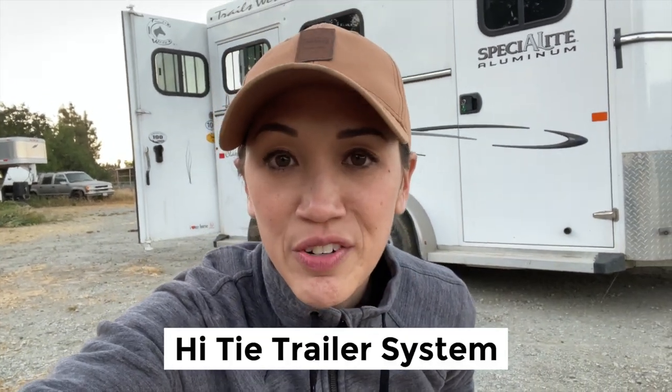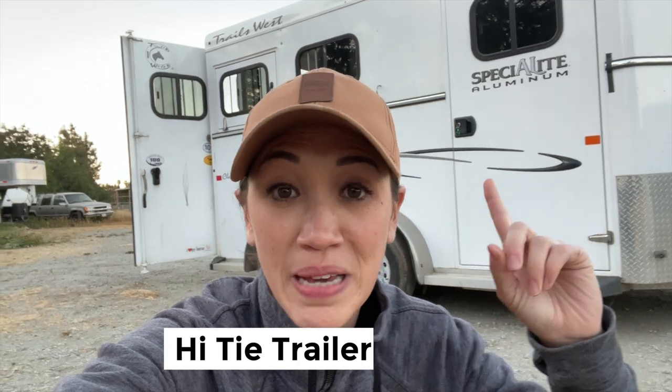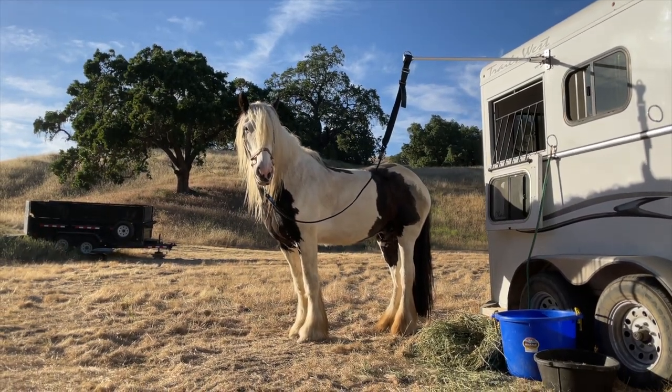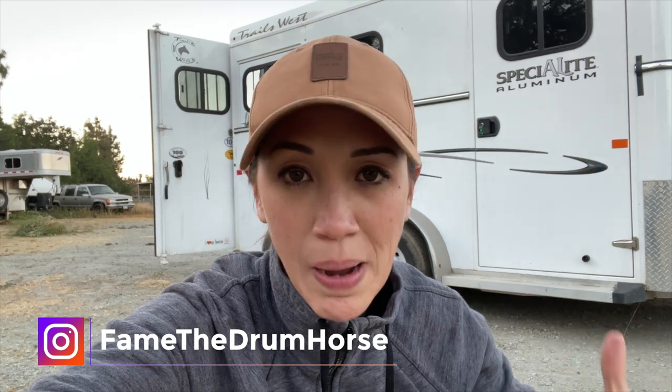Hey guys! So I ordered the high tie trailer system for my trailers. You can see behind me it is a pole that comes out and you can attach your horse to it. So if you are ever at a show or camping and there's no trees to high line, there's no corrals or pipe panels, this is an option.